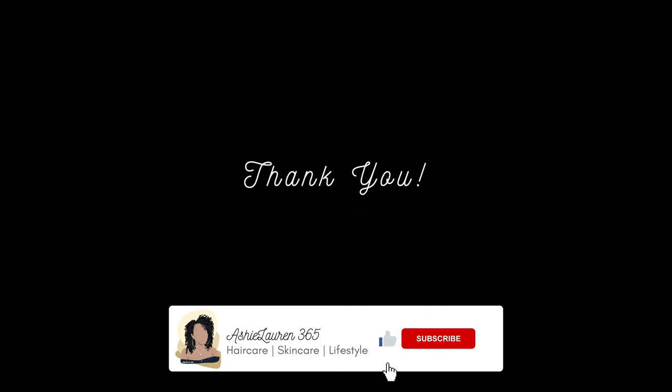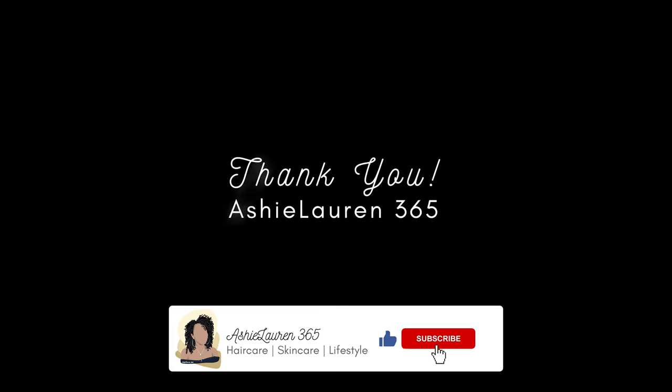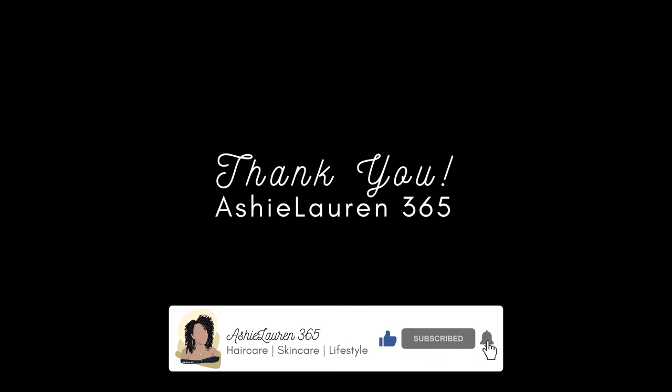As always, I hope you enjoyed this video and routine. If you did, please give me a thumbs up. Don't forget to hit that subscribe button if you haven't already, and as always, thanks so much for watching and I'll see you in the next video.